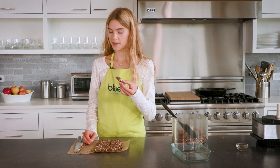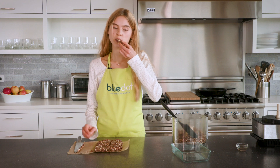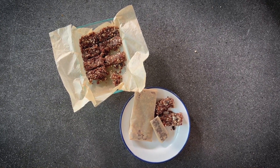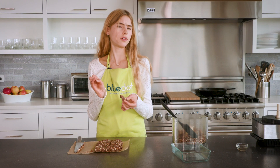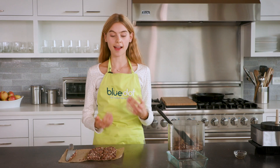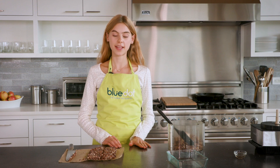Now that you've cut up your beautiful little bars, time for the best part — to taste them. That's delicious! You get the cranberry, the buttery richness of the pecans, and almost a cookie dough flavor of the cashews. I love these, they are delicious. Thank you so much for joining me — I'm Cleo Carney and I can't wait to see you guys next time for a new kitchen adventure.